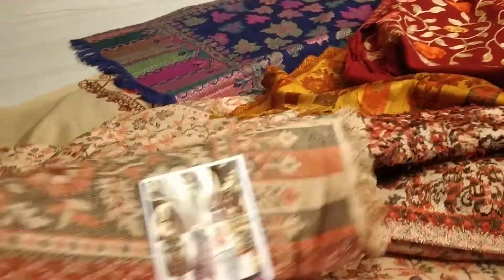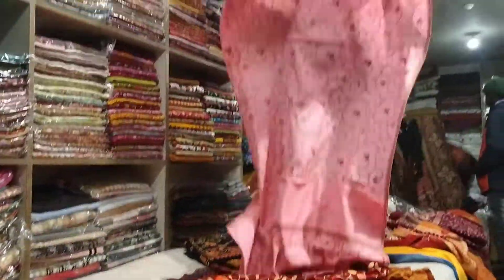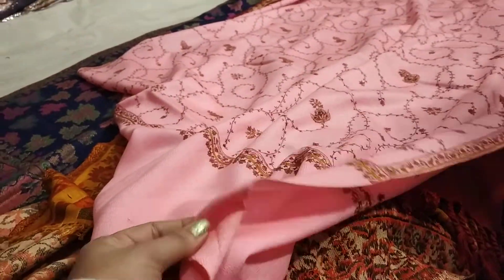Here is the semi-pashmina. Here are 3,000 pieces and they are 14,000 rupees. In the same way, they work with red — red is ready for the maroon.